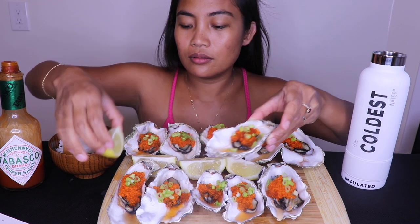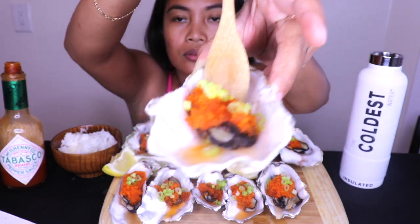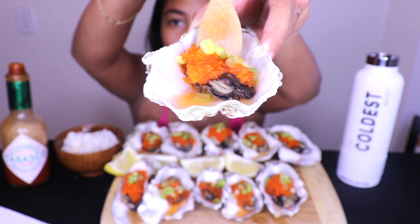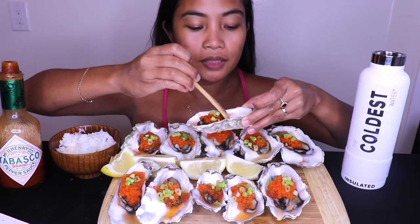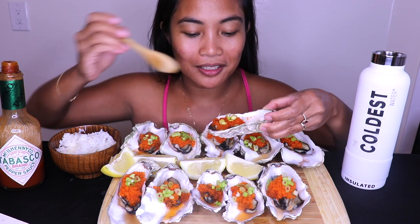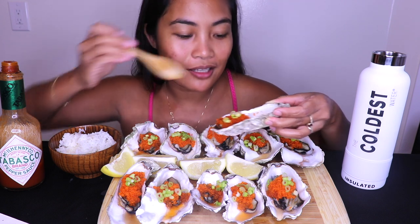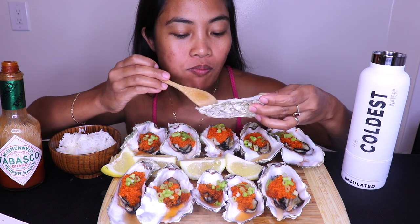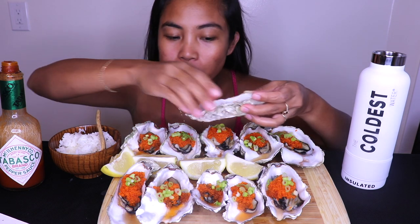Maybe five minutes in the oven. Okay, are you ready? Let's eat it — oh my god, I'm so excited! Of course I have rice. Oh wow!